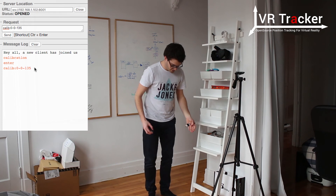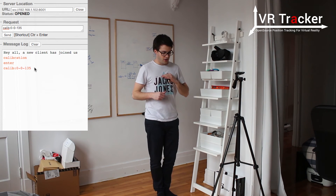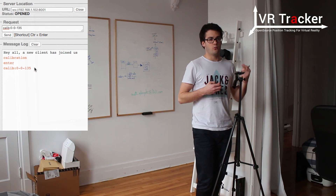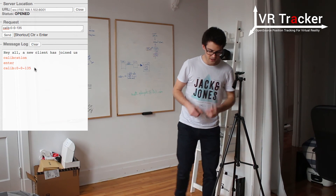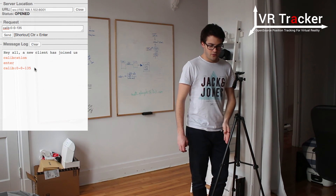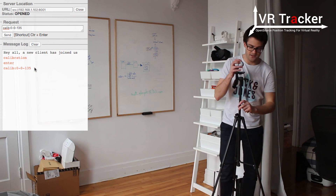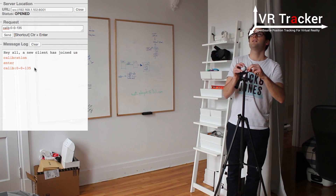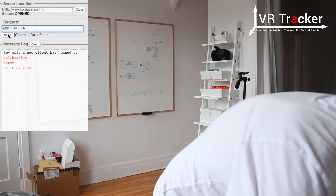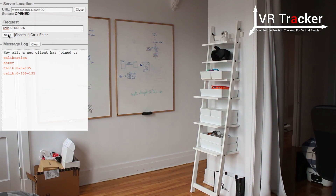So the second one is going to be — here I am at 0, 0, 135 because of the tripod height. And now I'm going to be at 1 meter. This is the Y, this is the X, and this is the Z. So this is going to be 0 on X, 100 on Y, and 135 on Z. Once again, I record the tag, I see that both cameras can see it. I just change the value to 0, 100 and send it. I do this again — this is for 0, 200.